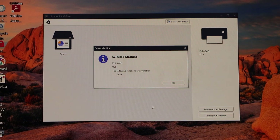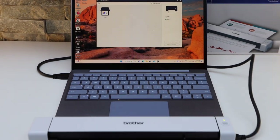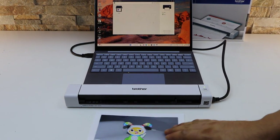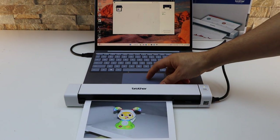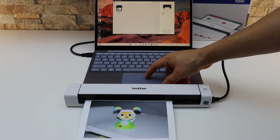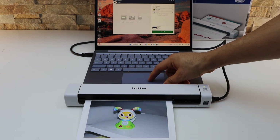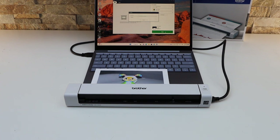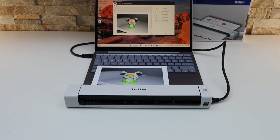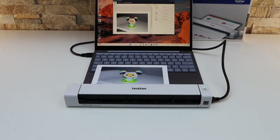I'm going to show you how to scan with it. Place anything you want to scan — for example a photo — then click on the scan icon in the app and click Scan again. If you want, you can also change some settings. It instantly transfers the scan and we are ready to use it.